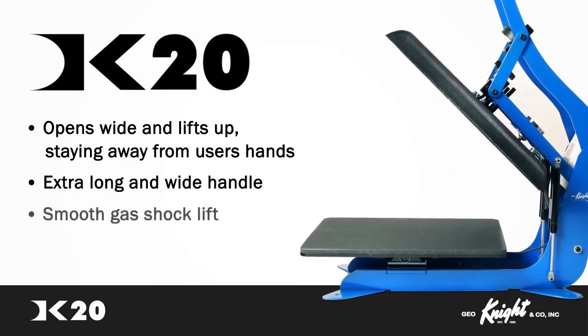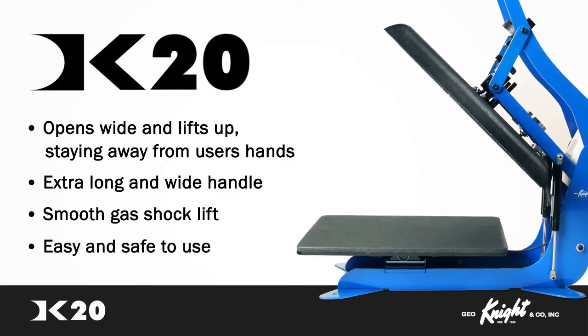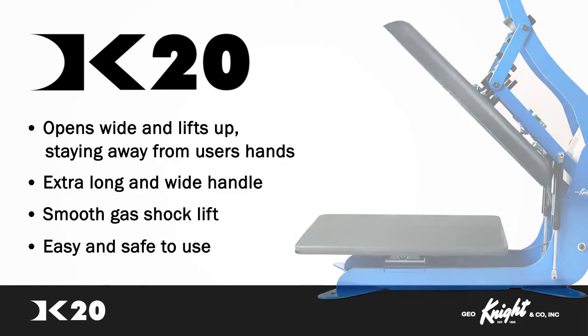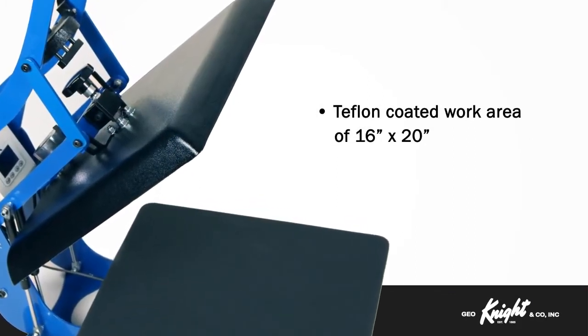The extra-long and wide handle partnered with a smooth gas shock lift makes the DK20 an easy and safe clamshell press to use. The DK20 has a Teflon coated heat platen and a work area of 16 by 20 inches.